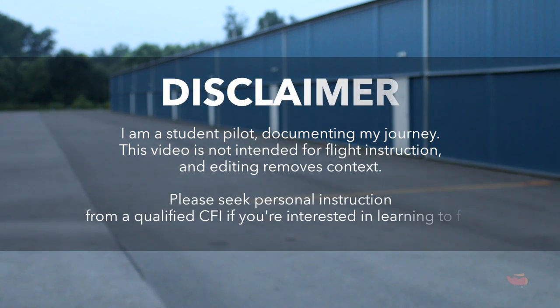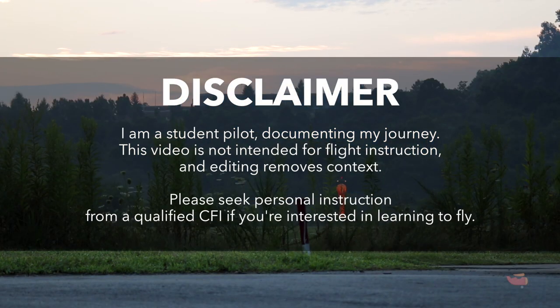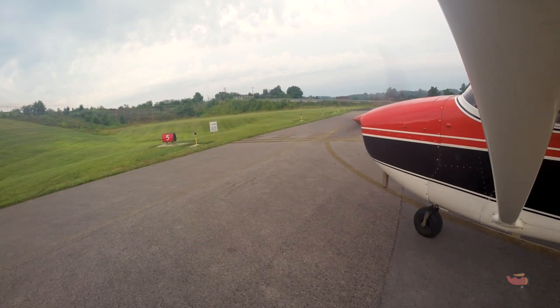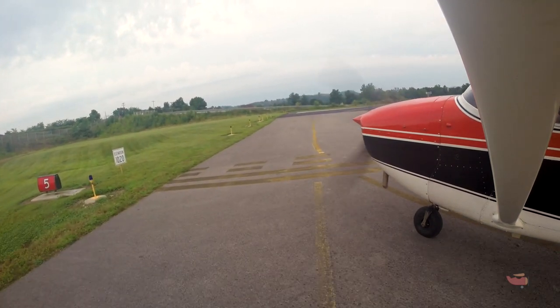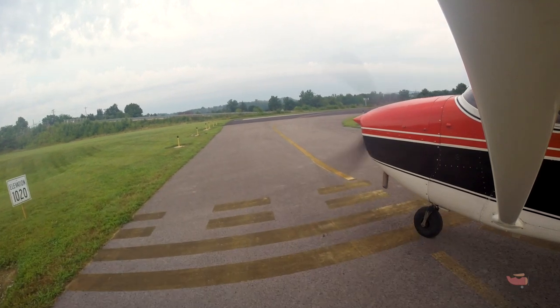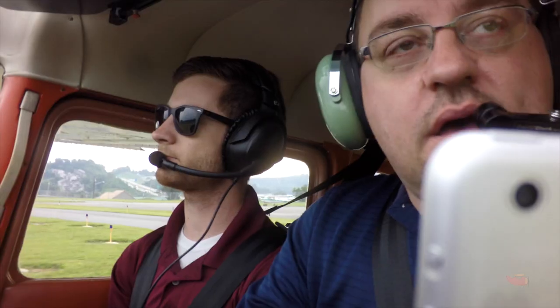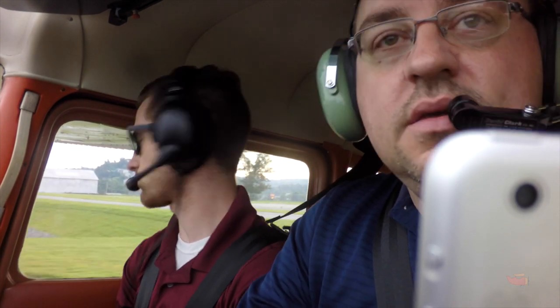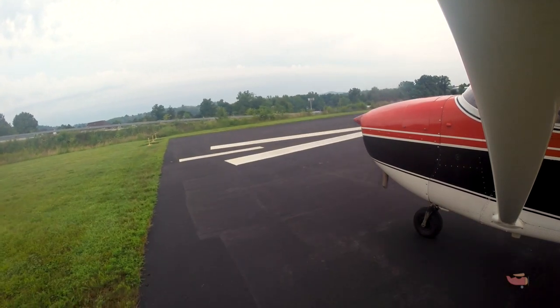Fairmont traffic, Skyhawk 3852 Lima is taking runway 5 for an eastbound departure. It'll be a right turn for us — we won't turn out until we're above pattern altitude at 2000. We'll fly straight out to 2000. In this case it is a little shorter at Clarksburg, but go ahead and start with her.